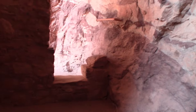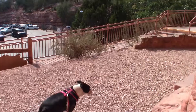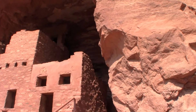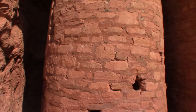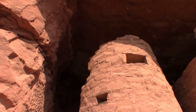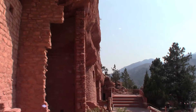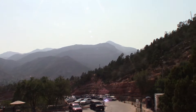Pretty amazing how these structures are built — it must have taken some great ingenuity to keep these places cool during the hot summer days. Here's that view again. I really can't get enough of this view — look at that beautiful mountain range, it's gorgeous.